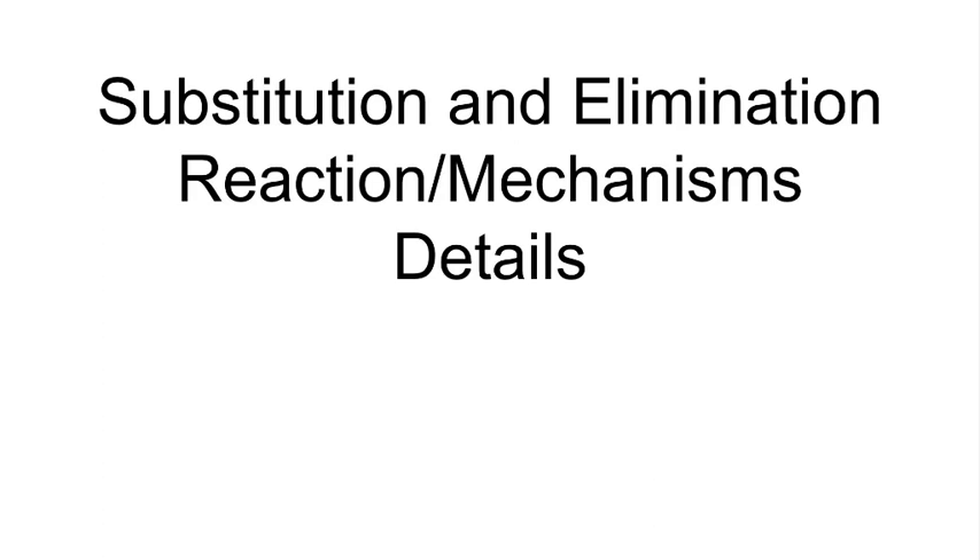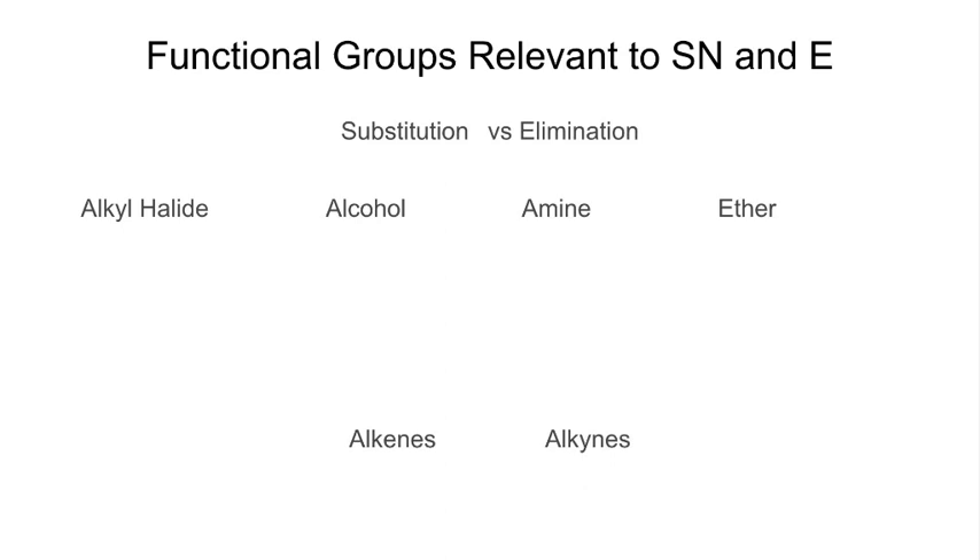What we're concerned about is our substitution and elimination reactions and mechanisms, and digging into the details behind them. For those people in lab, we did a lab that explicitly talked about some of these pieces, but I don't think there was really enough context to make that stick. Hopefully as we talk through it in class, it'll reinforce those words that were thrown at you in lab and bring a little more sense to it.